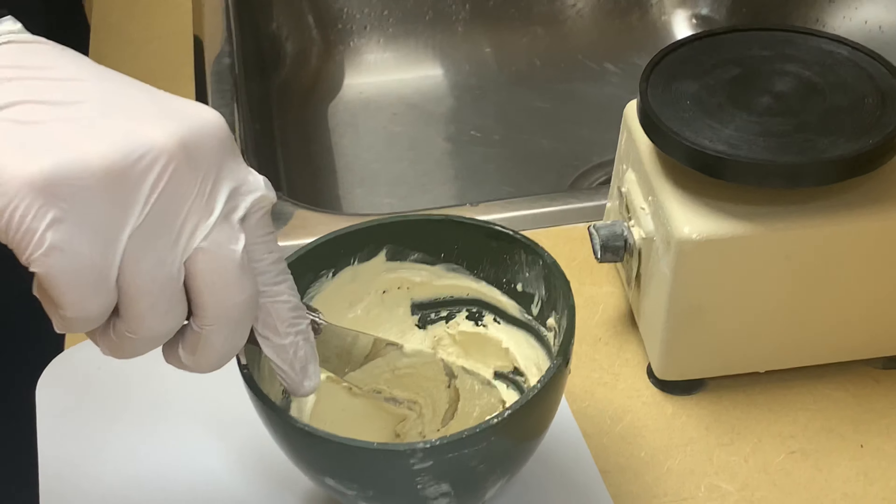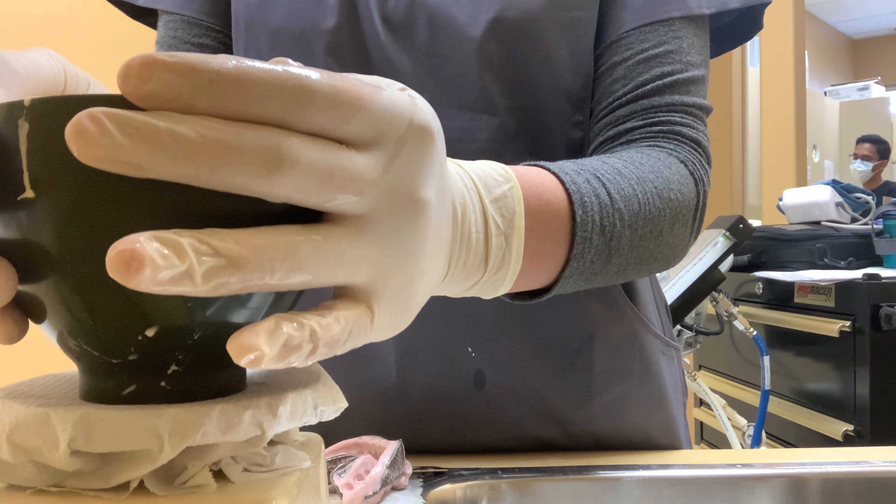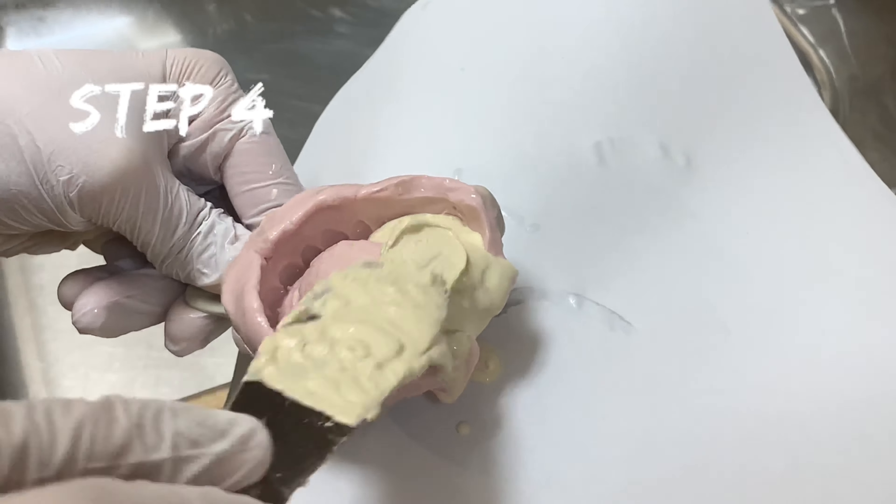The third step is to place the bowl on the dental vibrator for 15 seconds. This helps to decrease air bubbles in the mixture. Then place the impression against the side of the vibrator.